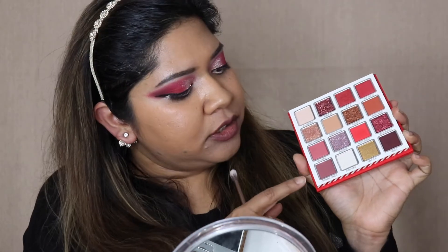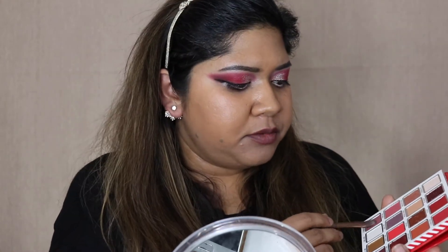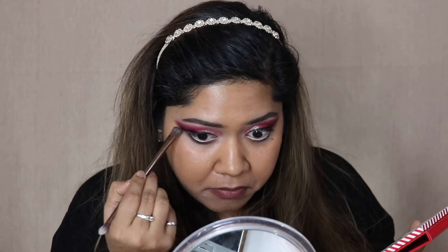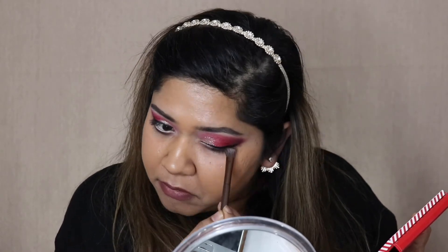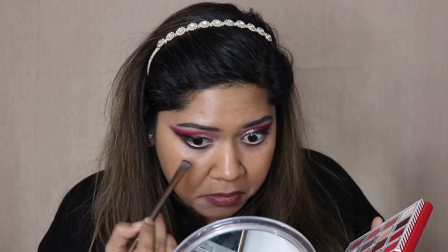For my lower lash line I'll use two shades — Peppermint Princess first, then go in with Dearest to really smoke out the lower lash line. I'll add mascara next using the Maybelline Colossal Big Shot mascara.